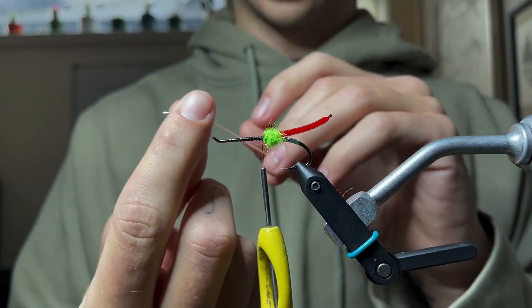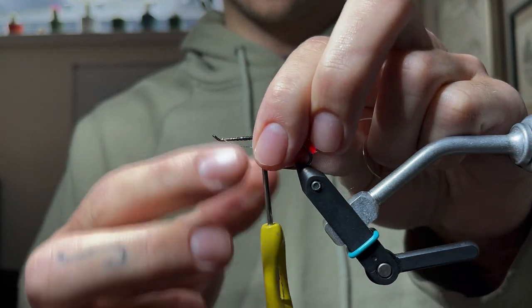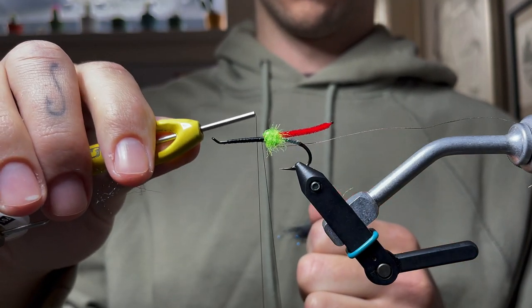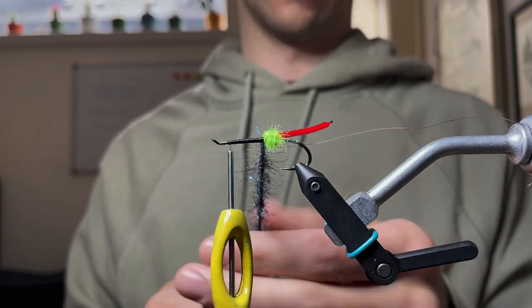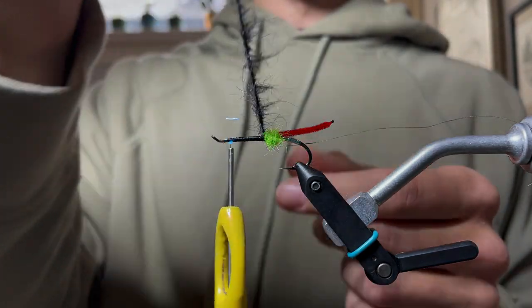Moving on to silver tinsel — this is like half-oval, rounded on one side and flat on the other. Tie that in at the length of the fly on the bottom. It's a midnight fusion dub — we're going to dub that on as the body. Make a bigger dubbing loop about four inches long, spread the dubbing out over about three inches. This time, instead of pinching all those loose fibers, we're going to leave them open.